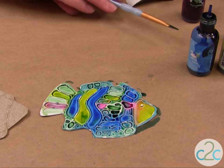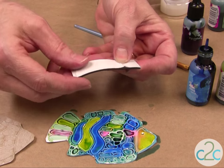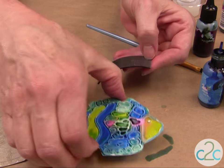And then don't forget to make it into a magnet. You're going to use the Aleene's Magnetic Tacky Tape — just peel it off and put it on the back.